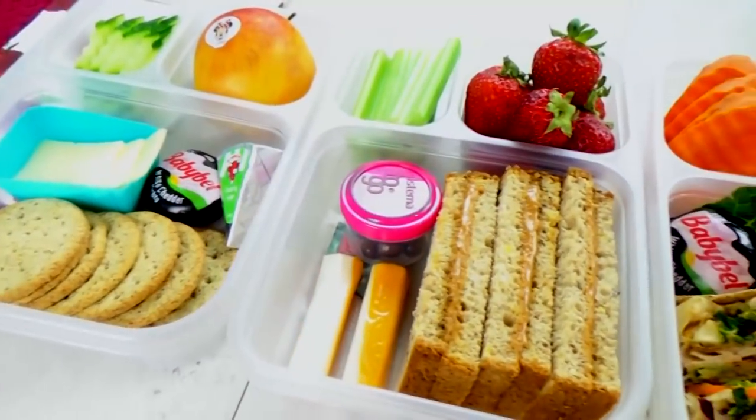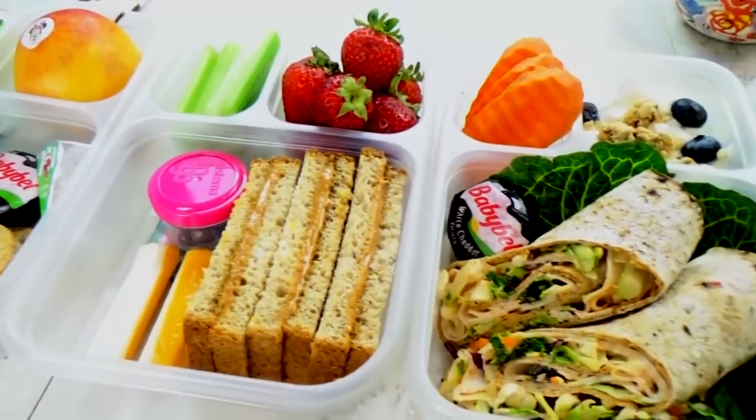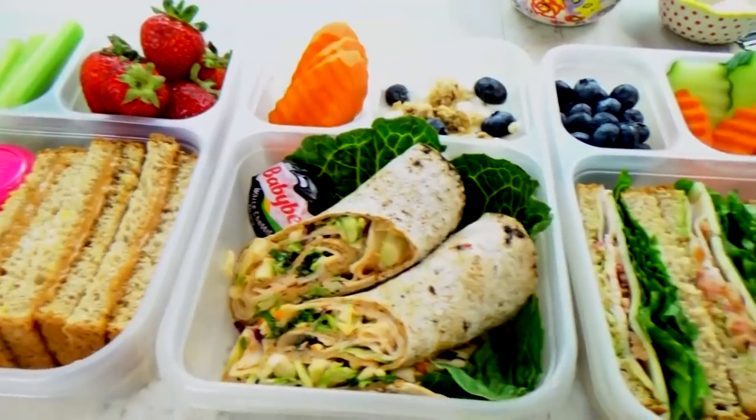Hi guys, and welcome to The Family Fudge. Today, I'm sharing some of my favorite healthy lunch ideas. So stay tuned.